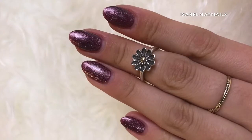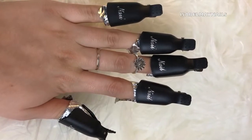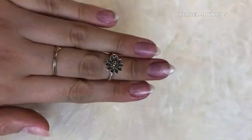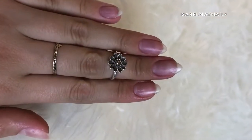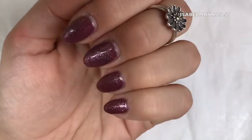Hello everybody, welcome back to another video. I've got a really cool and quick one today - it's how to remove gel polish. So if you want to see how it's done, just keep watching. These are my nails; I've had these on for two and a half weeks.